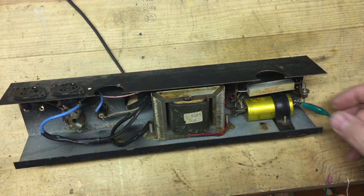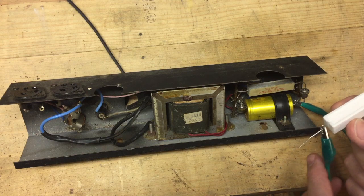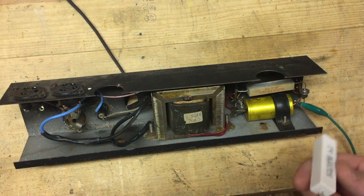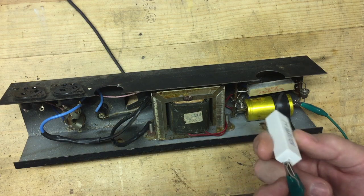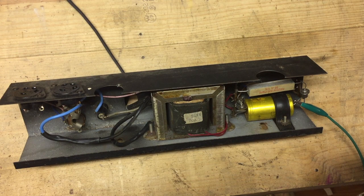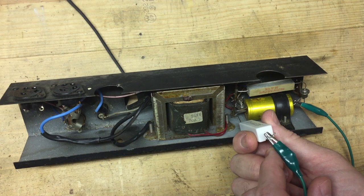I'm thinking it's going to be either the transformer or the capacitor — more likely the capacitor, since these electrolytic capacitors get older and don't work very well. Now here's a safety tip: anytime you're dealing with a big capacitor like that, you never really know if it's discharged. What I have here is a 2-ohm, 25-watt resistor with a wire attached. I'm just going to hold it on there for about 10 seconds to make sure it's discharged. This is a double capacitor — you can see the two leads on the left-hand side — so I'm going to do this twice, once for the top lead and once for the bottom lead.